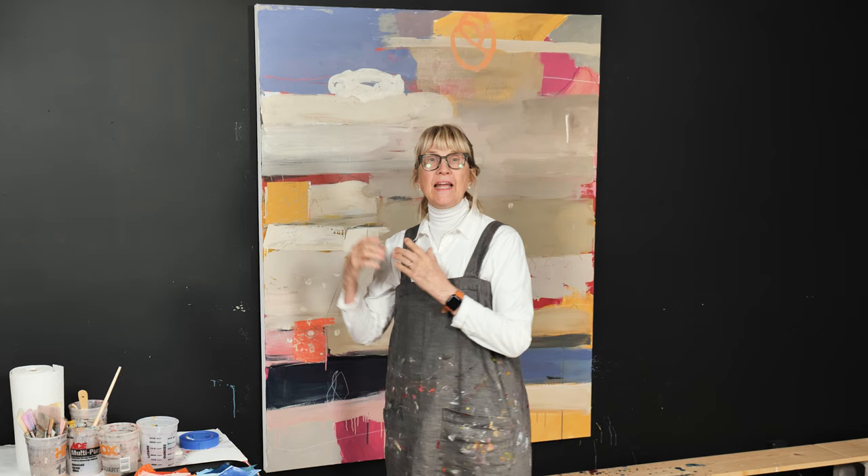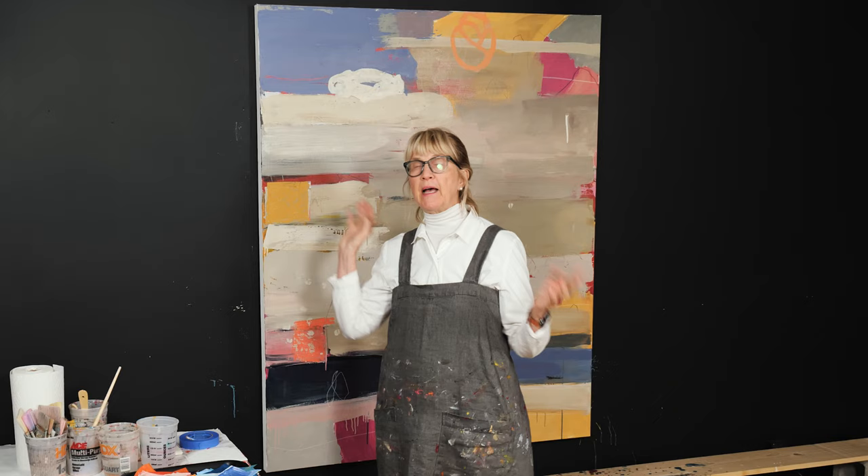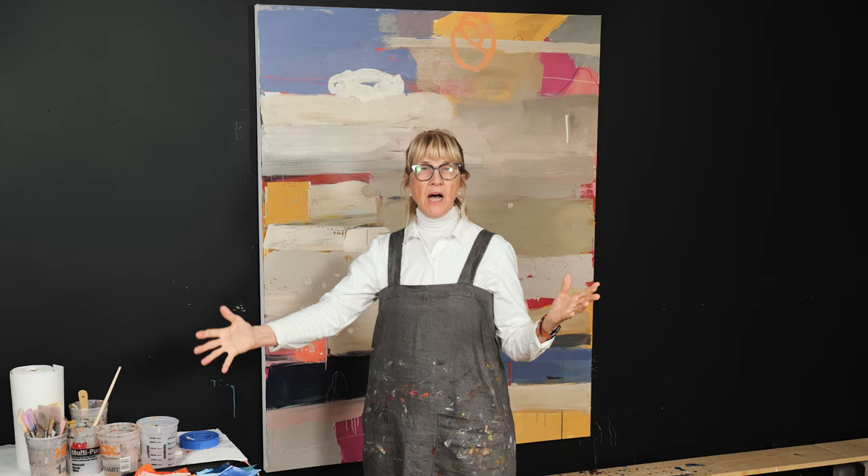In this video today, what I'm going to show you is a tip and a trick — my technique for when you've gotten to a certain place in a painting and you're not really sure what to do. This is a large painting, and you might not want to just haphazardly put anything on there because you might be afraid to ruin it. This is going to take away all the fear and give you tons of confidence, because I experiment using all my collage papers.